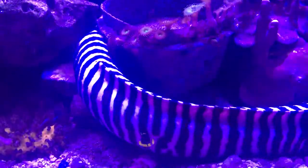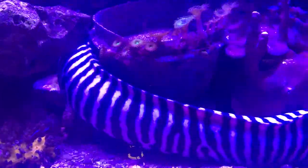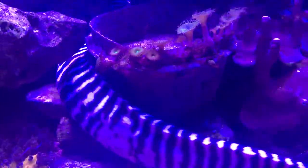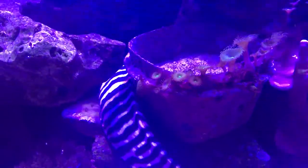Diet, they are strictly carnivore of course. Shrimp, about twice a week. Make sure you're watching — if they get uninterested in it, that's pretty much telling you they're full.